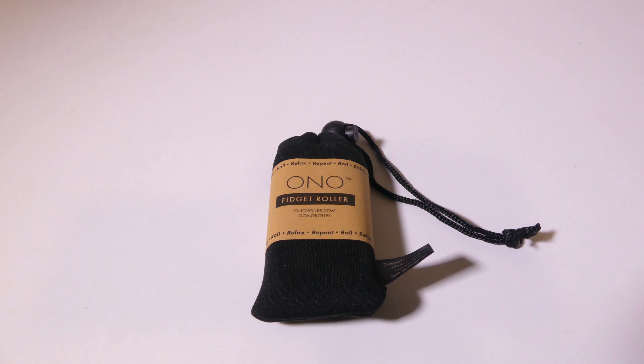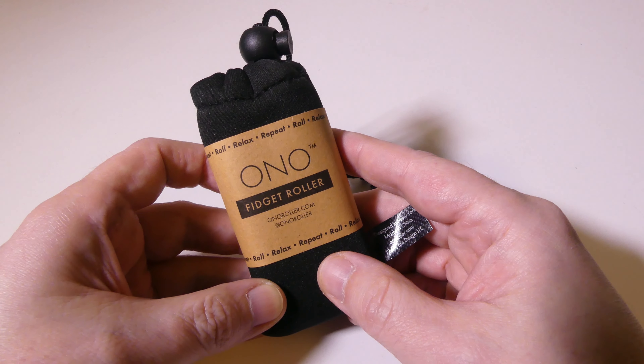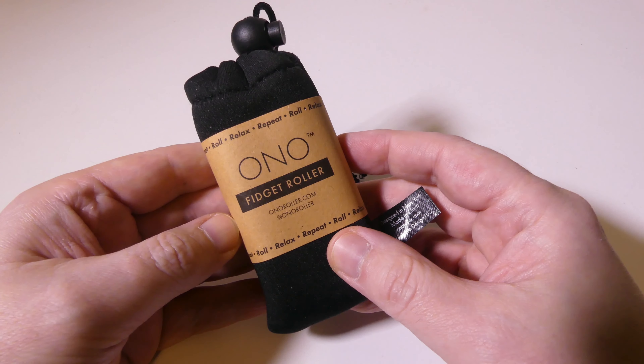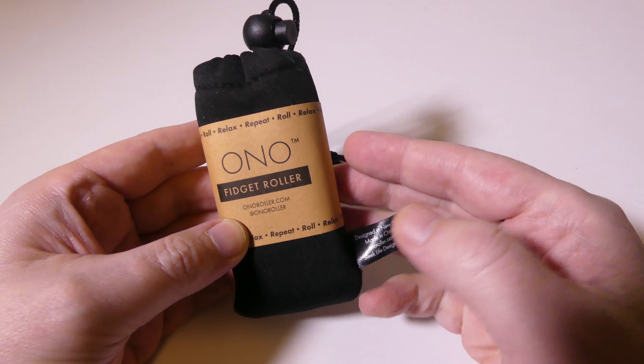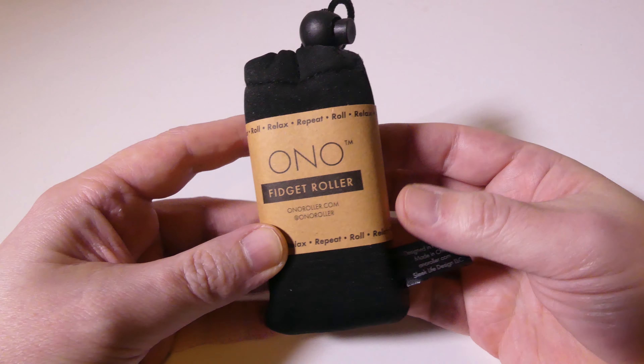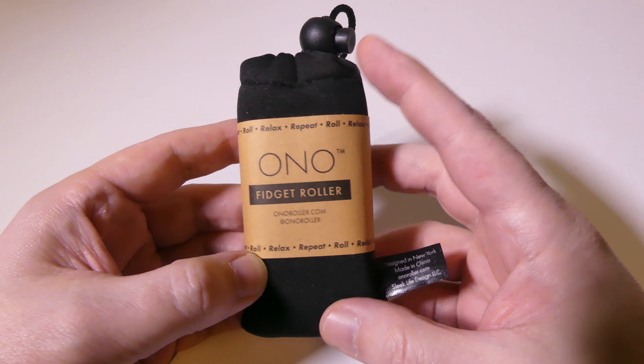The first thing I want to talk about is presentation. Ono has put together a nice little presentation with how it's packaged. "Roll, relax, repeat" is kind of their motto for this fidget roller. There are several different ones — this is the Ono Original.